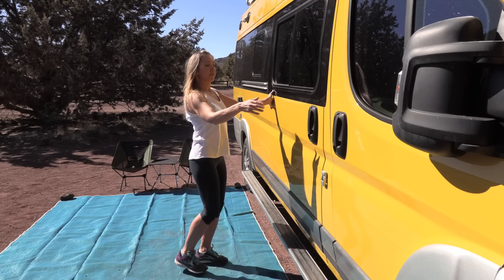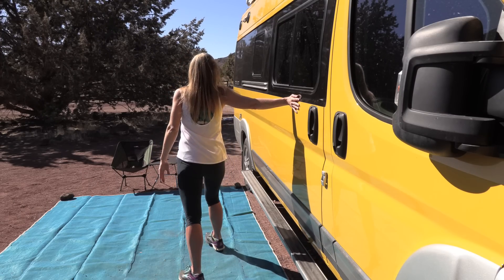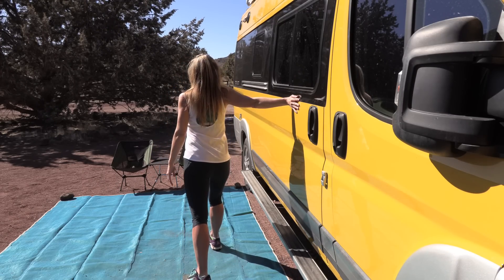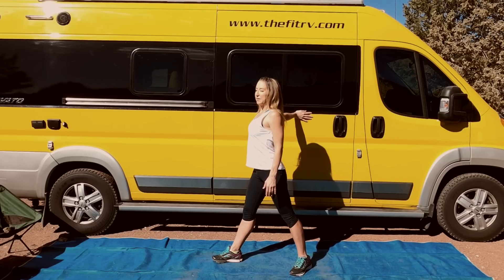Let's do that one on the other side — same thing, fingertips running back, and you're pushing your shoulder forward and out. You're in a split stance — hold it there.